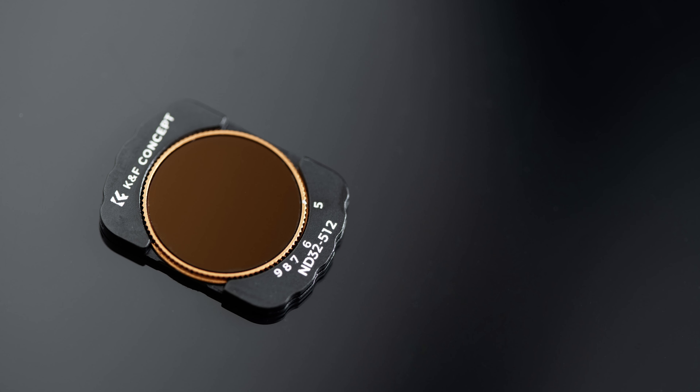Both of these have the little wheel that you can dial — there are no hard stops on it, so you can rotate past or less than the marked stops. You'll also notice that as it gets darker, the stops get much closer together. These are thin enough that you can keep them on the Pocket 3, turning it off and on, with no problems.